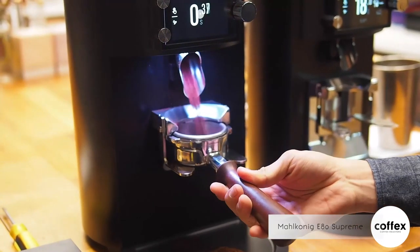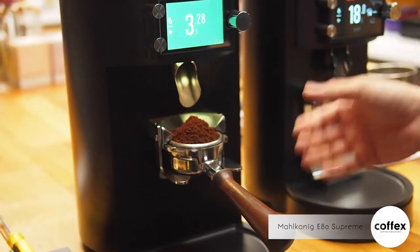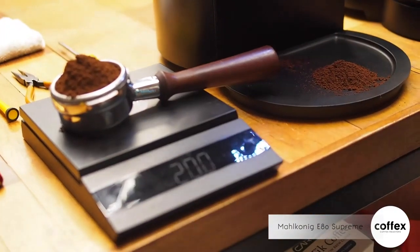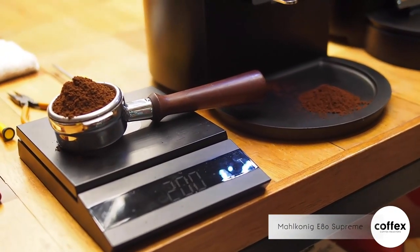We will grind some coffee now. 3.28 seconds will yield around 20 grams of espresso grind, which is very fast and accurate.